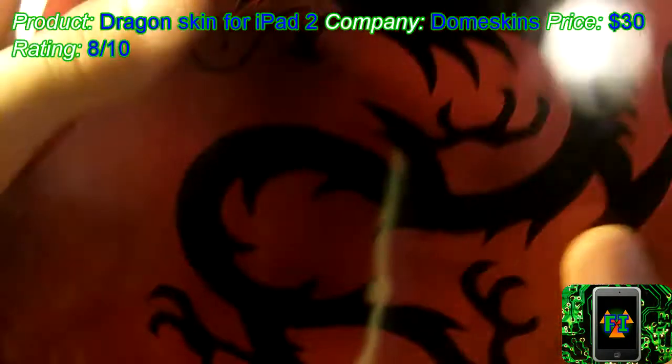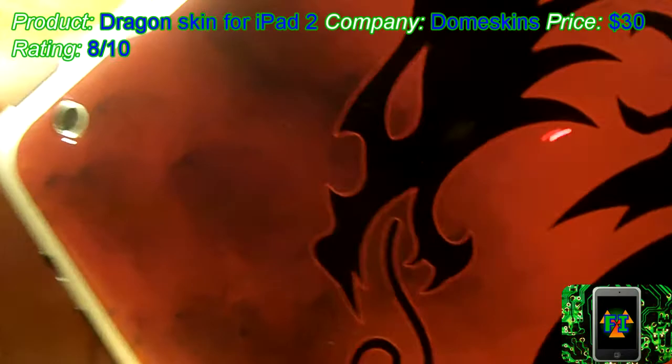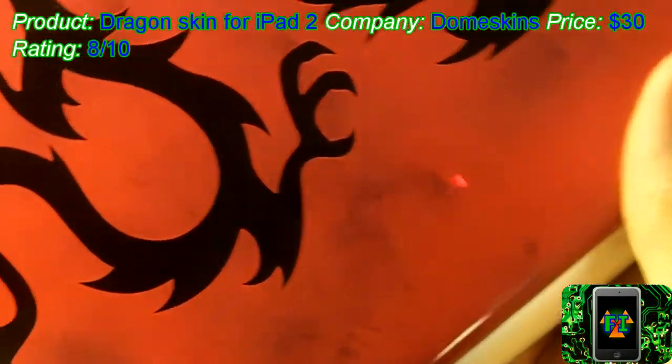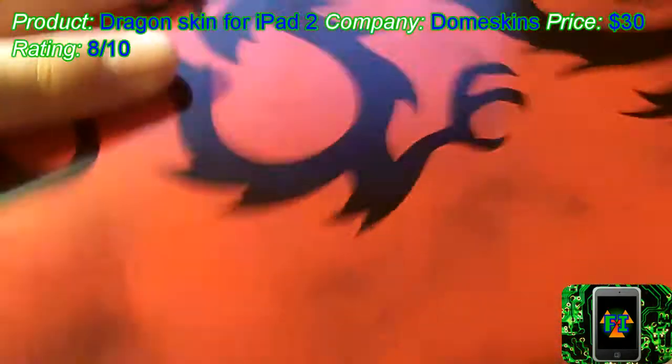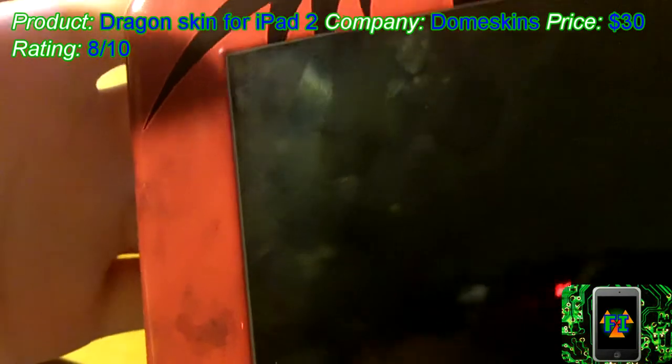Unfortunately, this design doesn't seem to be extremely high quality. If you look at it really closely you'll see little pixelated things from the printer. But it still looks great nonetheless. I think if they make the quality a little nicer, then I would like this skin a lot more.